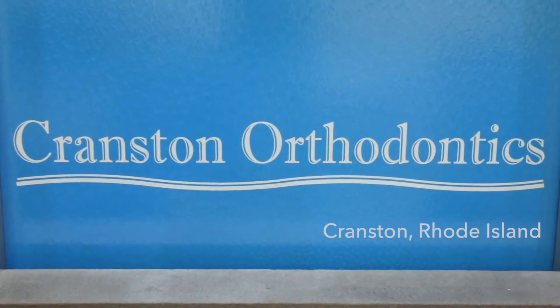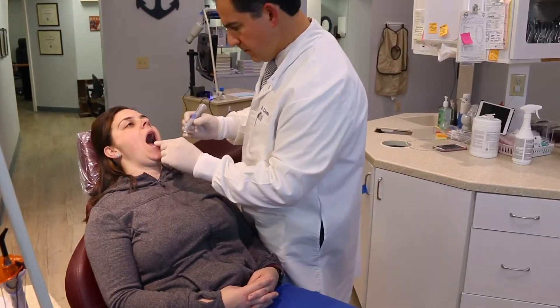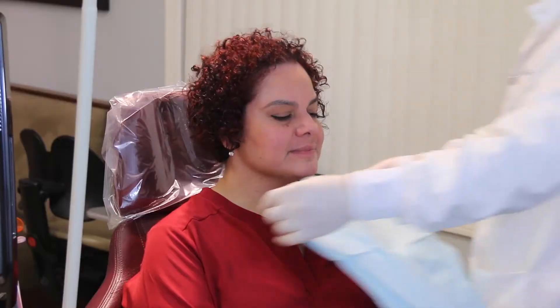At Cranston Orthodontics, we specialize in child and adult orthodontic treatment. We're at the level of full-fledged care, giving the patient the best of speed, accuracy, aesthetics, comfort, and quality of life.